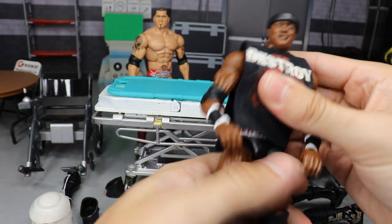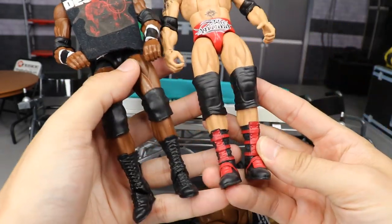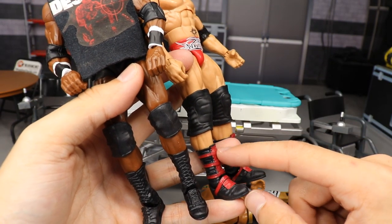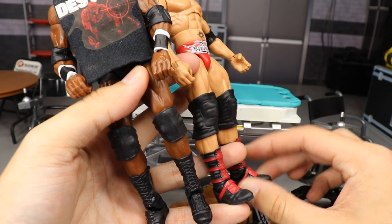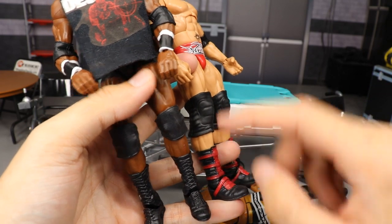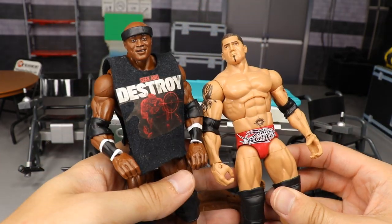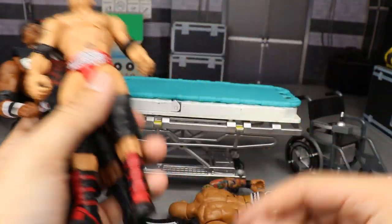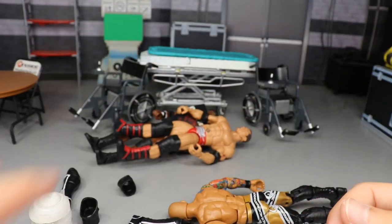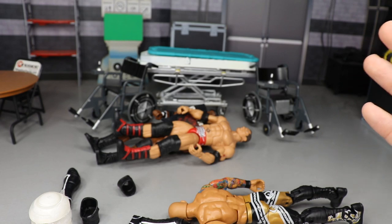The last swap we're doing is switching the boots of this Elite 69 Bobby Lashley and the WrestleMania 21 Hall of Champions Target Exclusive Batista. Bobby Lashley has worn this style before — with white and red accents — and switching these boots over will tie in nicely to the shirt and the trunks. Should be simple and easy.